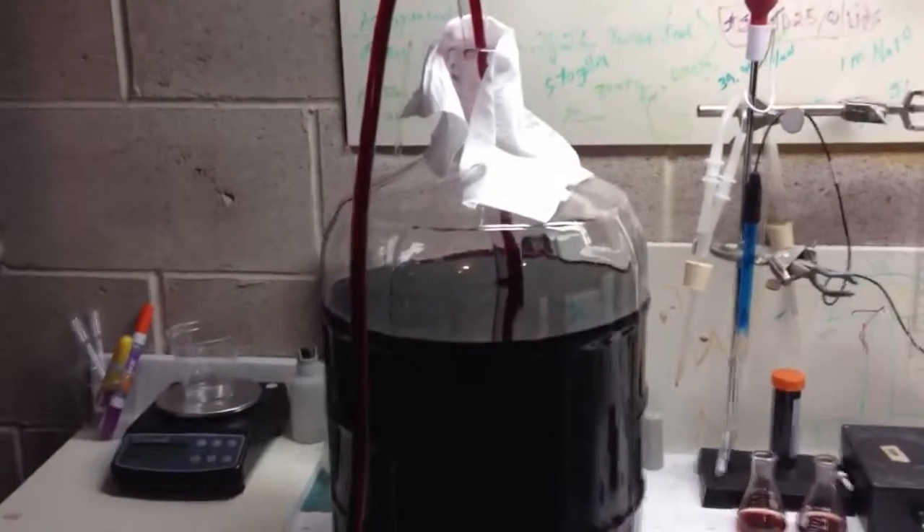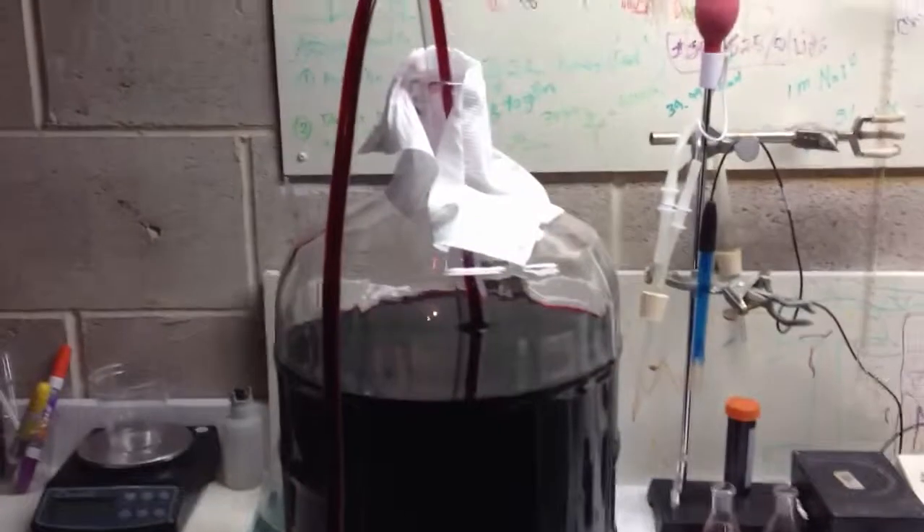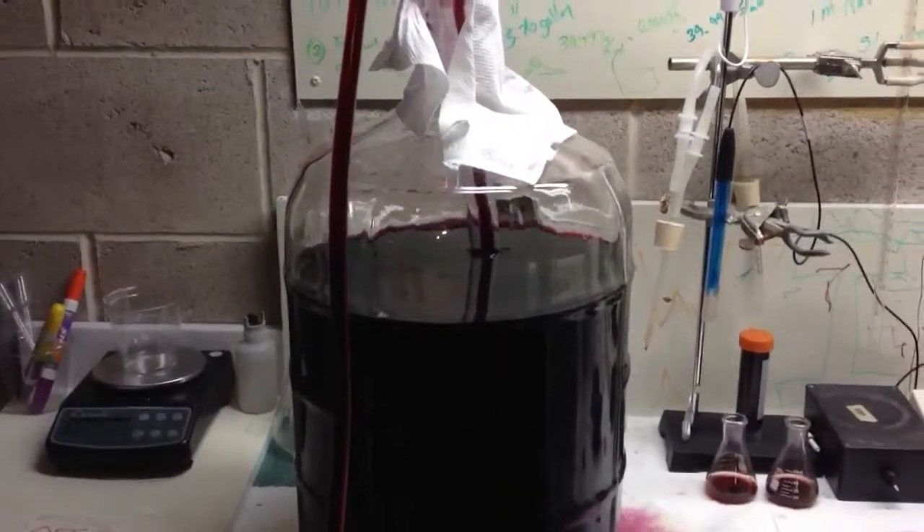I did notice some H2S gas form after fermentation. It's very, very subtle — it's definitely not in the body of the wine — but I want to kind of blow it off.